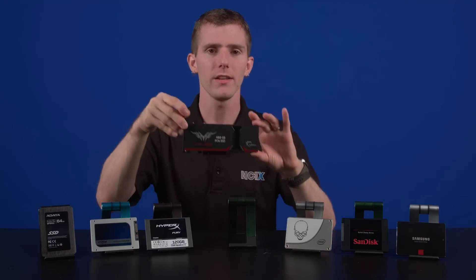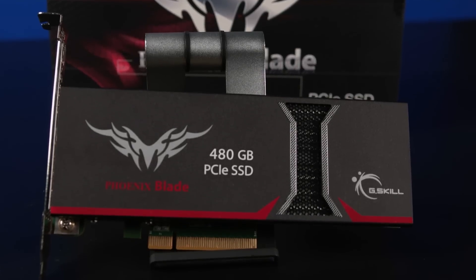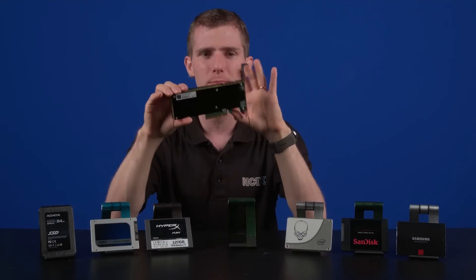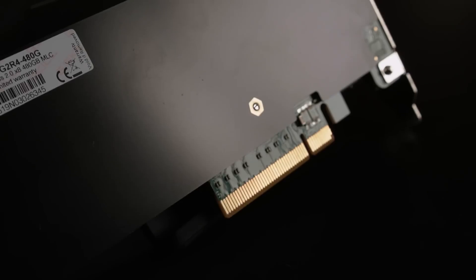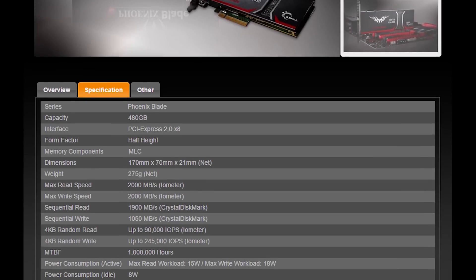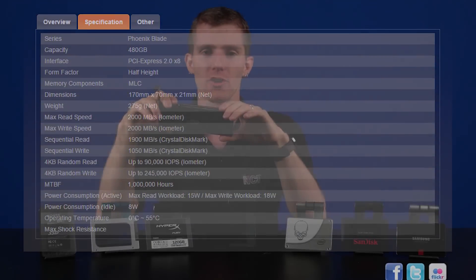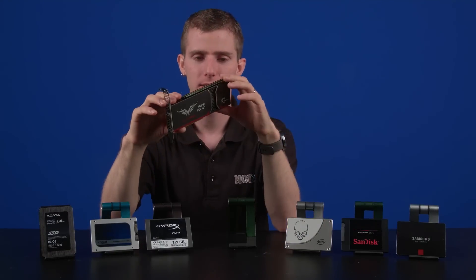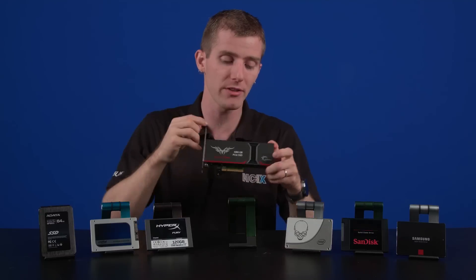And finally, we have the beast. This is the G-Skill Phoenix Blade. It's a 480-gig PCI Express SSD, and what puts this on its own performance level is the fact that the Phoenix Blade is basically like having four 120-gig drives running in RAID 0 in your system. Maximum read and write speeds go up to 2,000 megabytes per second — that's two gigabytes per second. The warranty might be only three years, but two gigabytes per second read and write. It uses a PCI Express 8X interface.